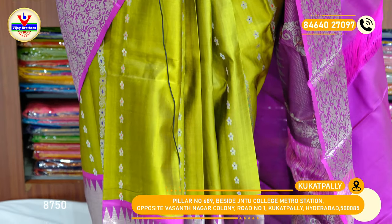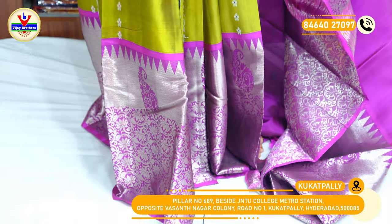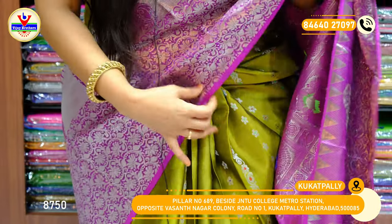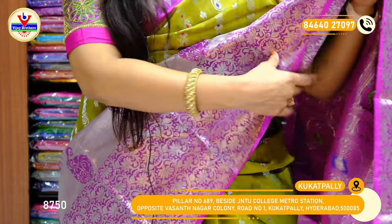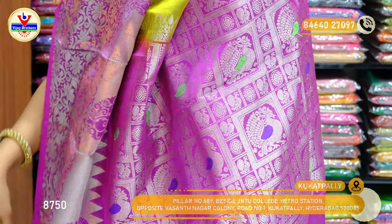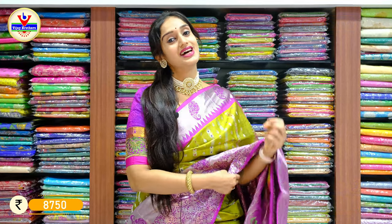It's a similar design given on the saree. This is the border given for the saree with fully loaded silver zari booties with the pallu. We have a contrast blouse for this piece, with a price of 8,750 rupees only.